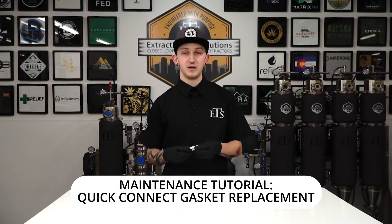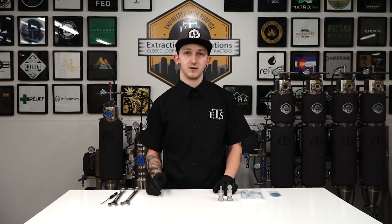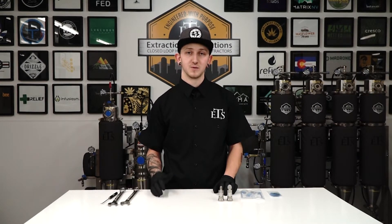Hey guys, today we'll be rebuilding all the QC6 Quick Connects on the ETS equipment. This goes for the 1300, the Mini MEP, the MEP, as well as the MEP 70.